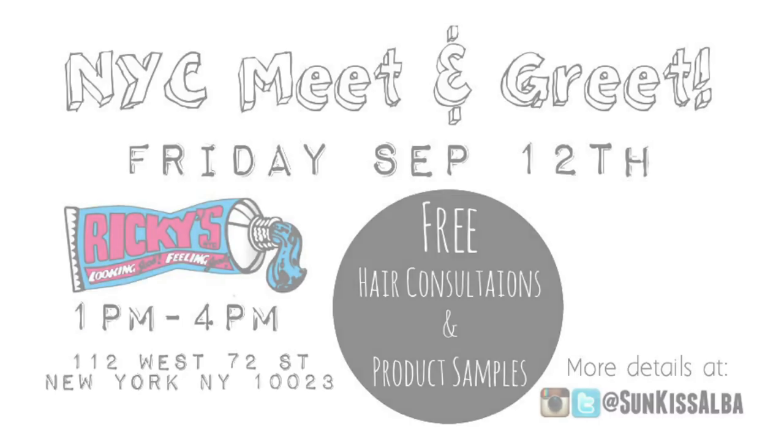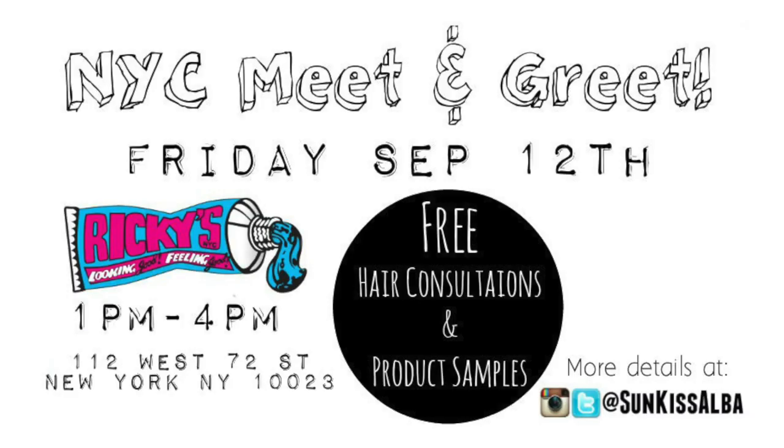No lipstick on teeth — check! Thank you guys so much for watching. All product info will be in the info bar below. Bye, sunshines! Oh wait — I'm having a New York meet and greet on September 12th. I cannot wait to see my New York followers again. I love you guys, bye!